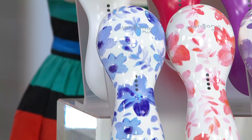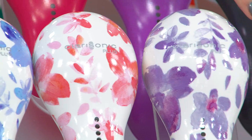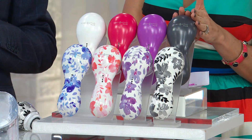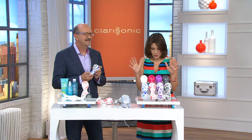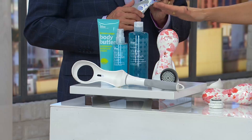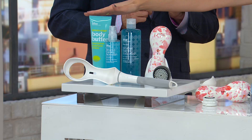Clarisonic under-promises and over-delivers. Here are the prints exclusive to QVC: blue floral, pink floral, purple floral, black and white floral — just gorgeous. And the solid colors: gray, very gender-friendly; purple; hot pink; and classic white. Today's the day whether you're upgrading or trying Clarisonic for the first time — save over $120. On auto delivery, Bliss Spa products will be sent every 90 days for $58.67 for two years.